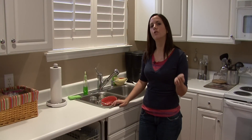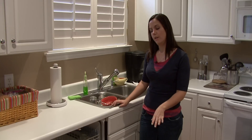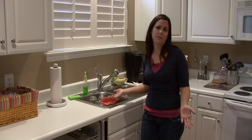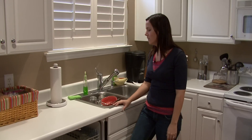Hi, I'm Rachel Yatuzis and I'm going to show you how to properly load a dishwasher. First off, you do want to pre-rinse your dishes. There are so many commercials out there that say no need to pre-rinse, but a lot of times you've got french fries stuck to the plate.